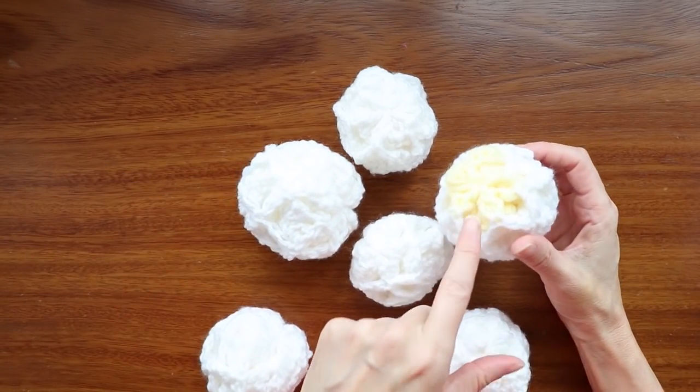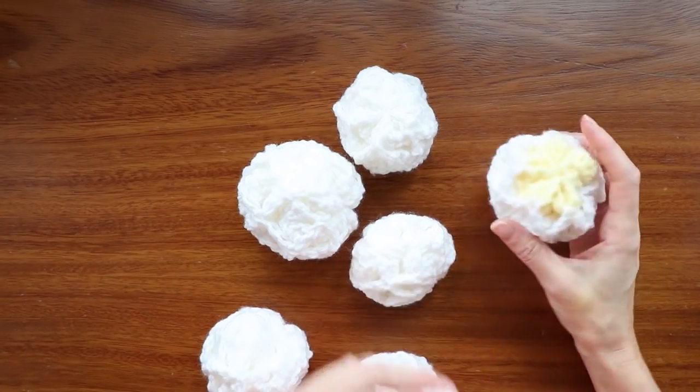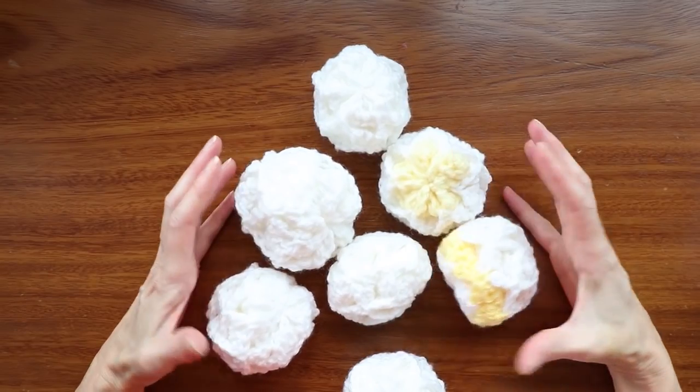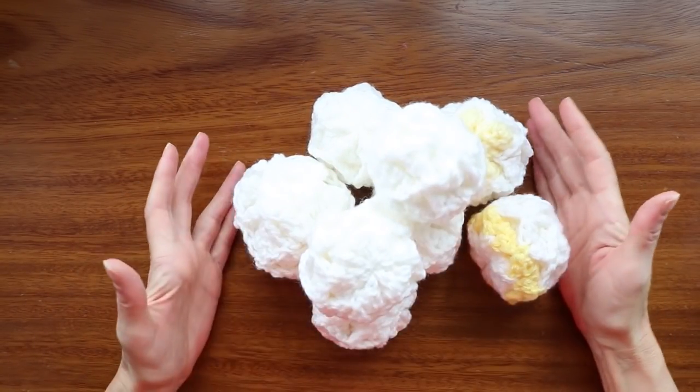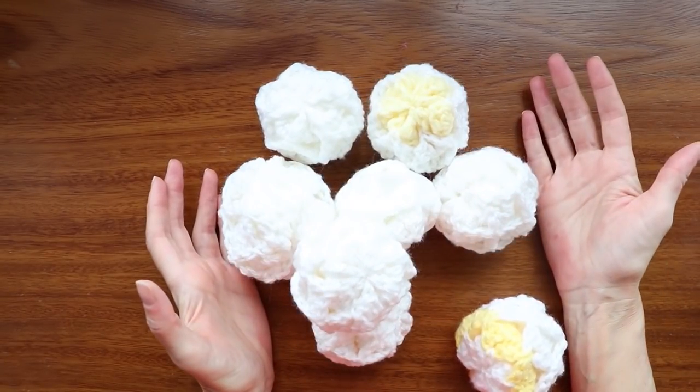Another thing you can do is put in a little bit of yellow snow. That's up to your personal preference, but I'm definitely putting a little yellow snow in some of my balls — not many, just a couple here or there, just to make it a little more challenging. You wouldn't want to get hit with a yellow snowball. So let's get started.